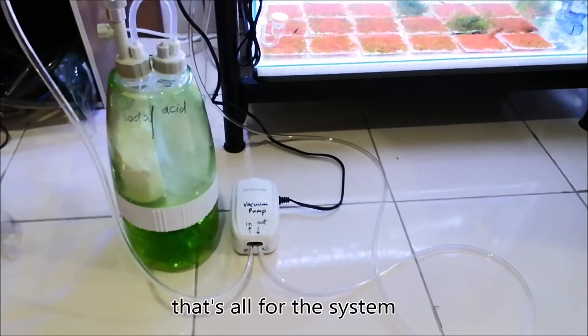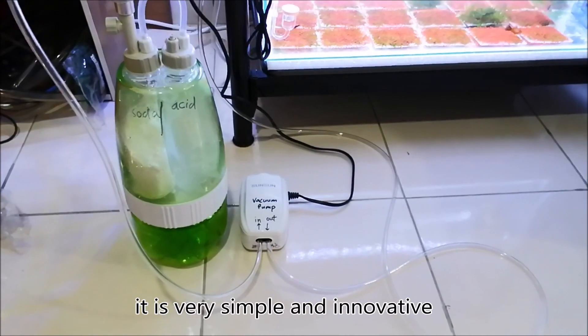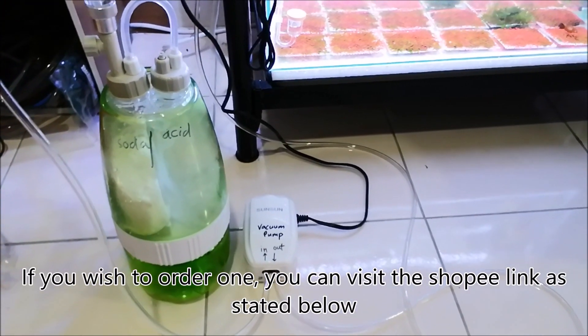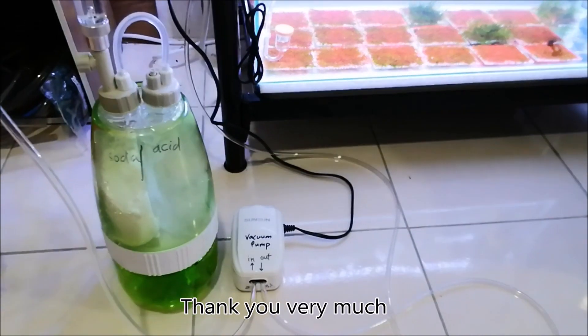So that's all for the system. It's very simple and very innovative. If you wish to order one, you can visit the Shopee link as stated below. Thank you very much.